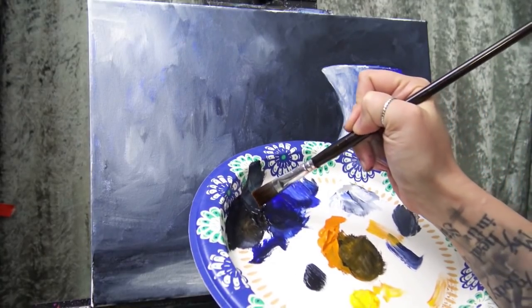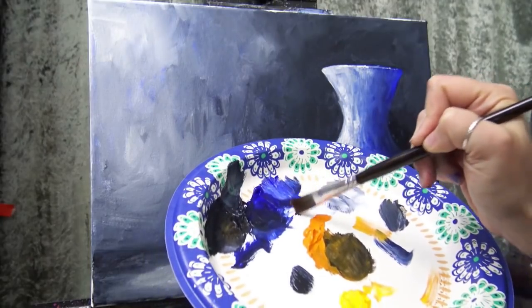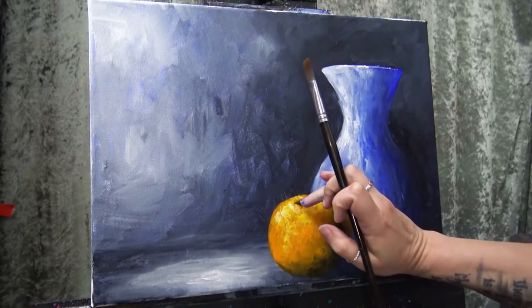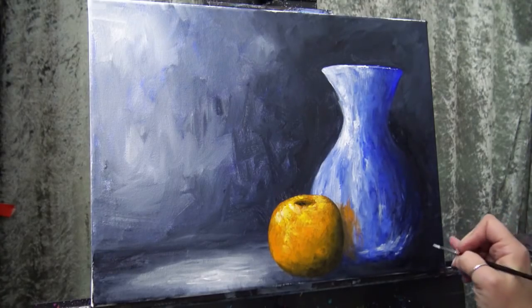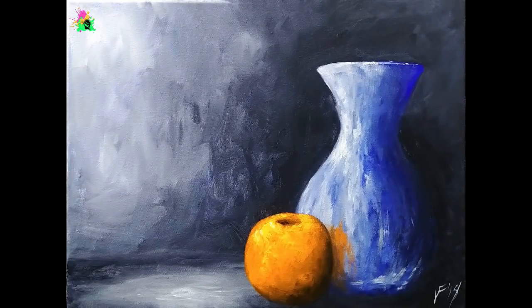One last little thing and then I'm done. I cleaned off my brush, just picked up a little poke of Payne's Gray on the tip. I'm going to come in here and that's my little stem bit of the orange — just a little hint that it's there. And then I'm going to sign it. And there's your still life.